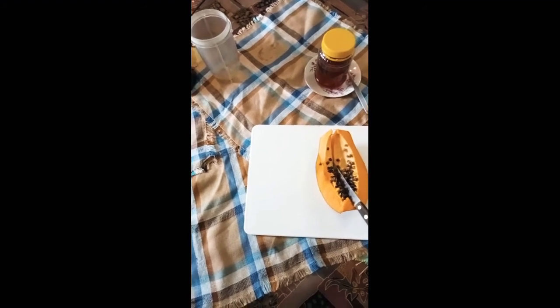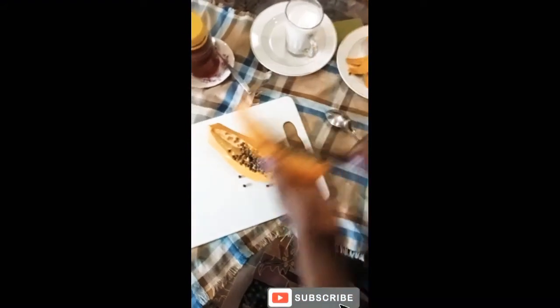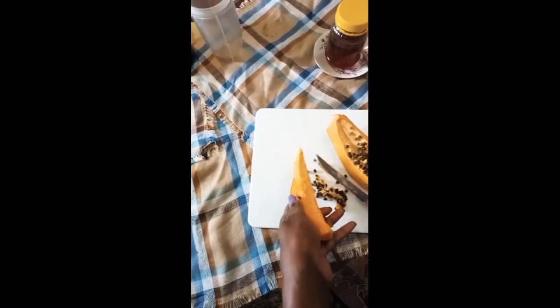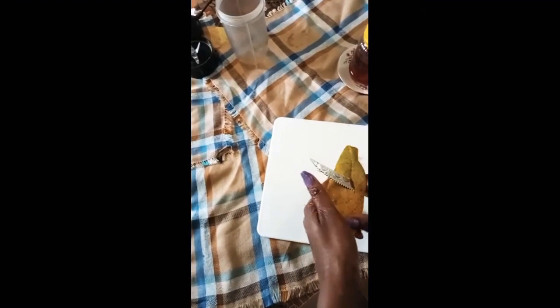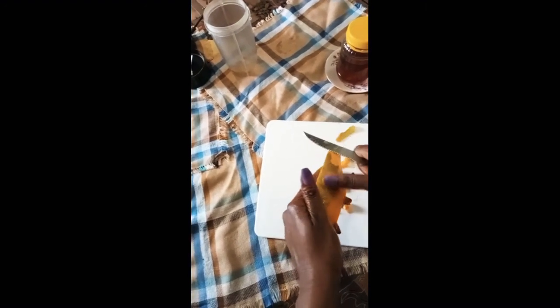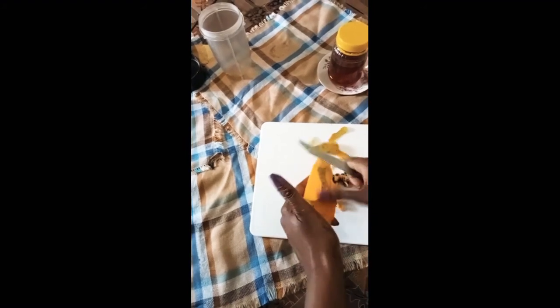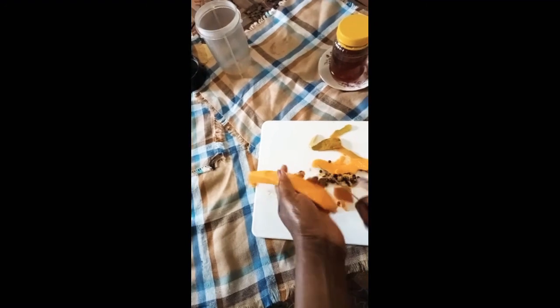I'm going to take my papaya, scoop out the seeds, and scoop out from here. If you haven't watched the other video about the papaya and its uses, you can simply go and check out that video where I showed you the properties of the papaya, which is also known as popo here in Africa.